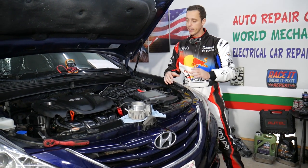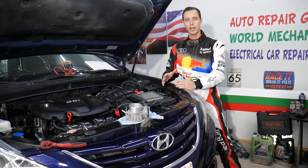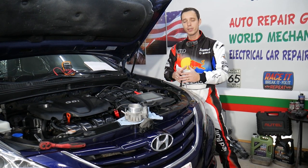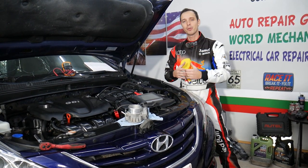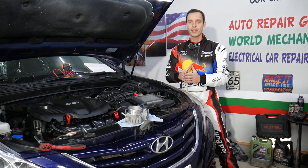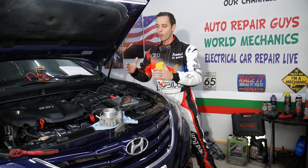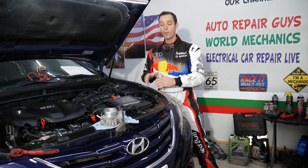Every single car we get at the garage, we try to make at least two to three hundred free repair videos. Our mission in the shop is to save you as much money as we can. All we need in return — please subscribe to the channel and like the video so we can save you even more money and provide even more videos.